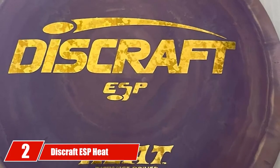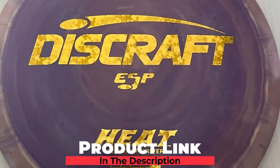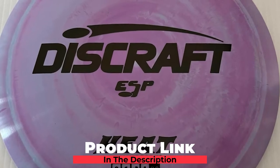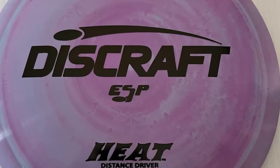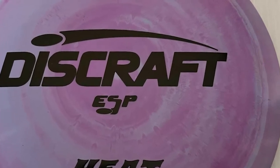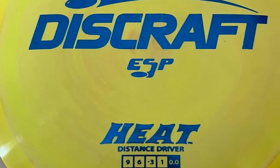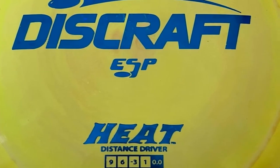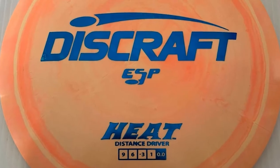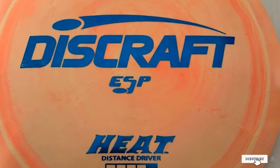Moving on to number 2, the Discraft ESP Heat Distance Driver. Another excellent driver option popular among disc golfers of all skill levels is the understable Discraft Heat. Similar to the Sphinx, the Heat offers excellent glide for a control driver but, in my experience, it is a little more understable. Because of this, it is an excellent option for tailwinds where you need that extra understability to keep the disc straight on the fairway. As a beginner, you should see excellent flight distance with the Heat, and when your skill improves, it is an excellent choice for anhyzer lines and hyzer flip shots.